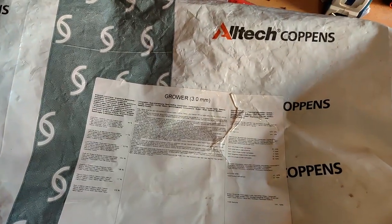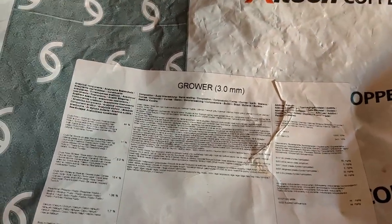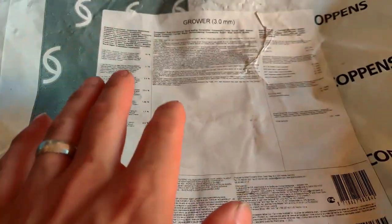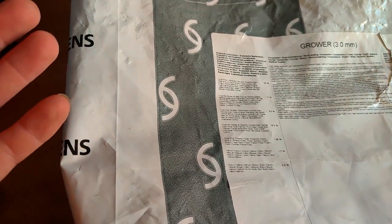So this is your Coppens grower guys, this is the 3mm. Now if we look carefully at this, we've got 44% protein, 11% crude fat, 2.3% crude fiber, crude ash 10.4%, phosphorus 1.38%, calcium 1.7%, and sodium 0.3%. That's all well and good — 44% is slightly on the high side, but for a grower food you can expect to have a high percentage like that.